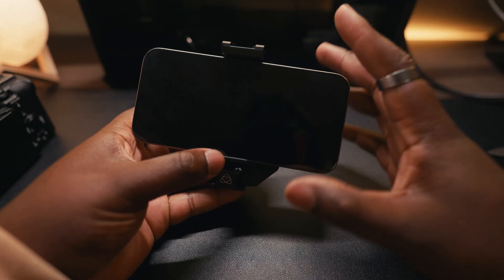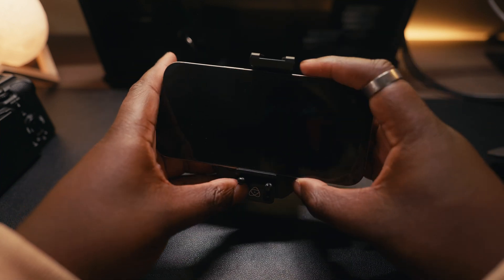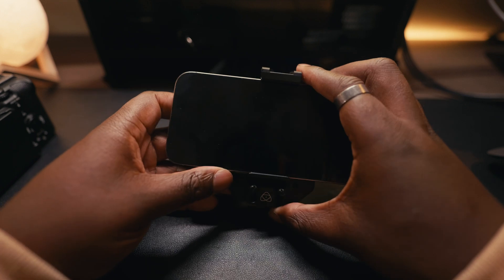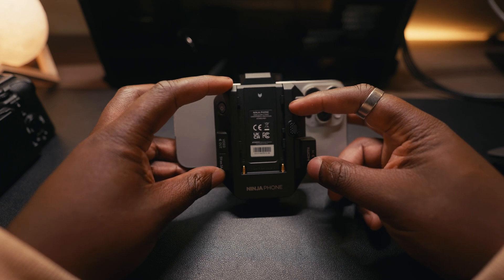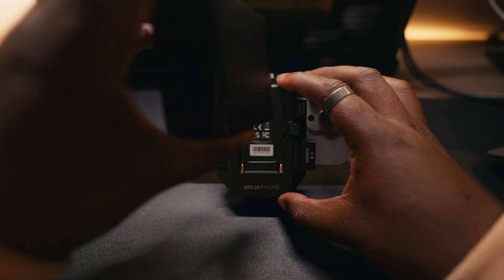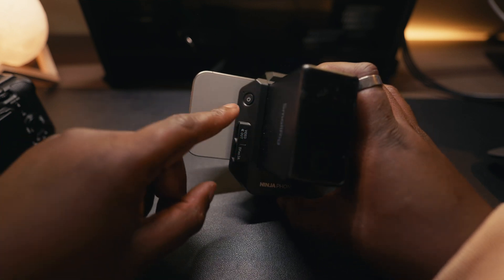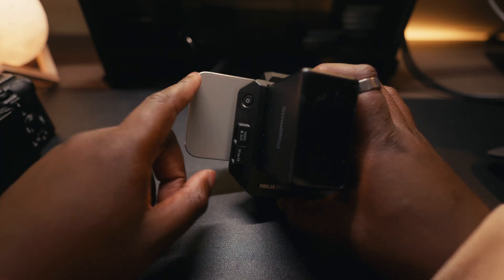We're going to do this full frontal. Your iPhone 16 or 15 fixes into the unit and you use these little screws to loosen the bottom plate to adjust it nice and snug on your phone. On the back it takes an NPF battery — Sony NPFs work here, I'm using my SmallRig battery — which not only powers the Atomos Ninja Phone but also charges your phone, so you don't have to worry about your phone dying.